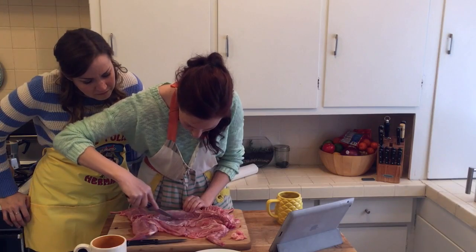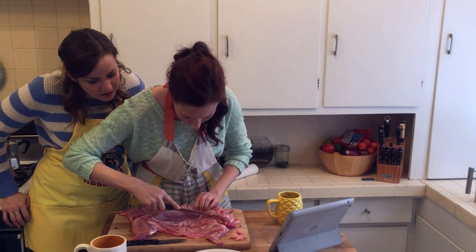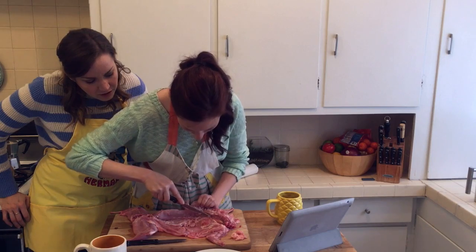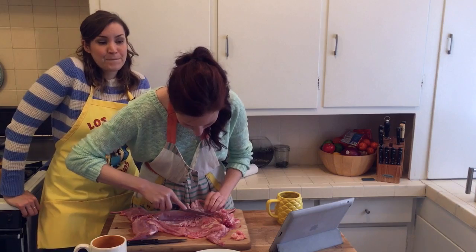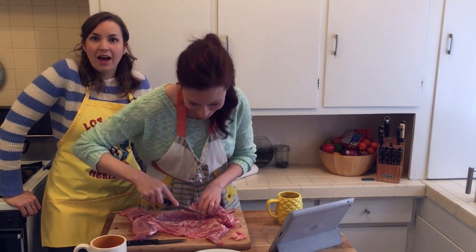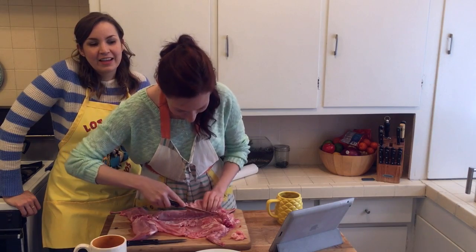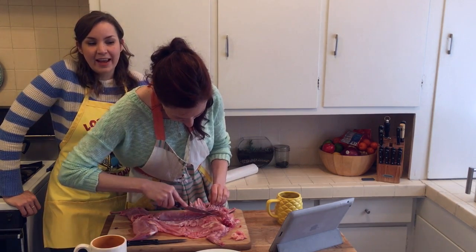I'm almost close to finished over here though. I feel like there's still a lot of meat right there — I feel like there's still quite a bit of meat that I left behind. I'm just shredding the heck out of it. Well, I blame the tools — I don't have a boning knife. Who has a deboning knife just kind of hanging around their kitchen? Not me.